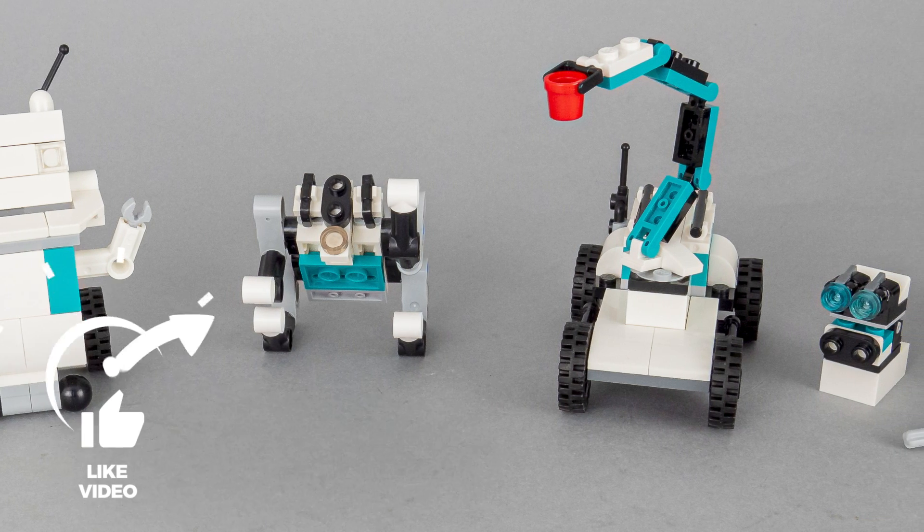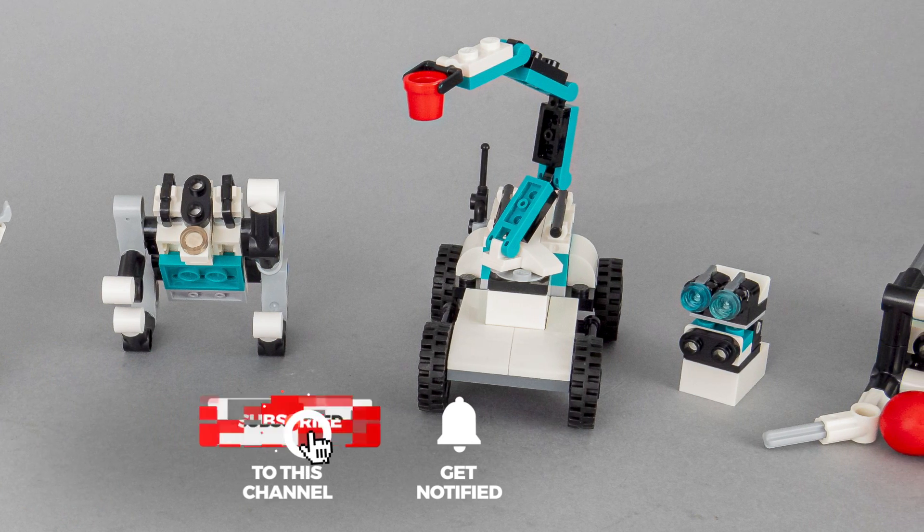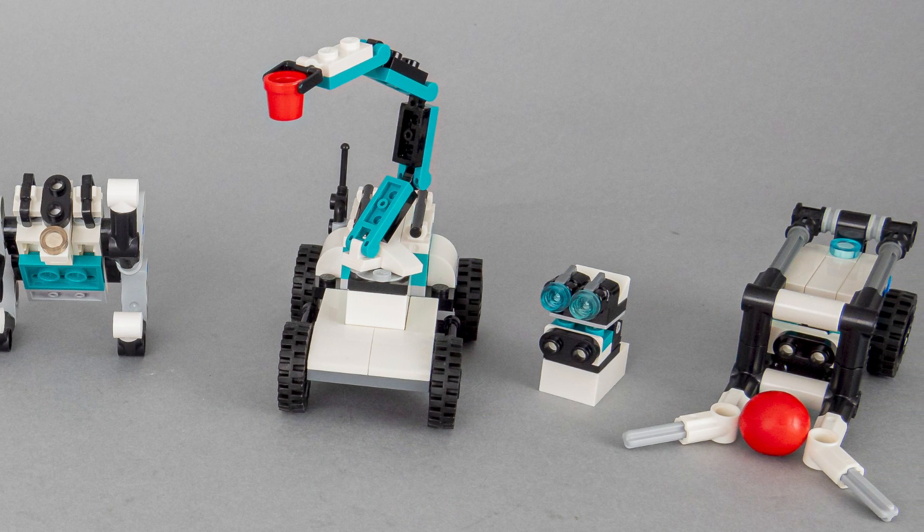Let me know your thoughts in the comments! If you liked this video then please give it a thumbs up. You can also subscribe and tap the notification bell if you don't want to miss my Technic reviews and other LEGO RC videos. See you next time, bye bye!